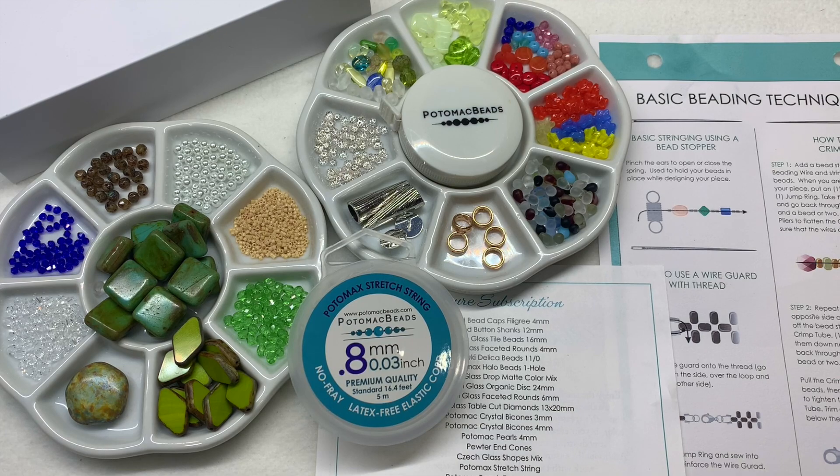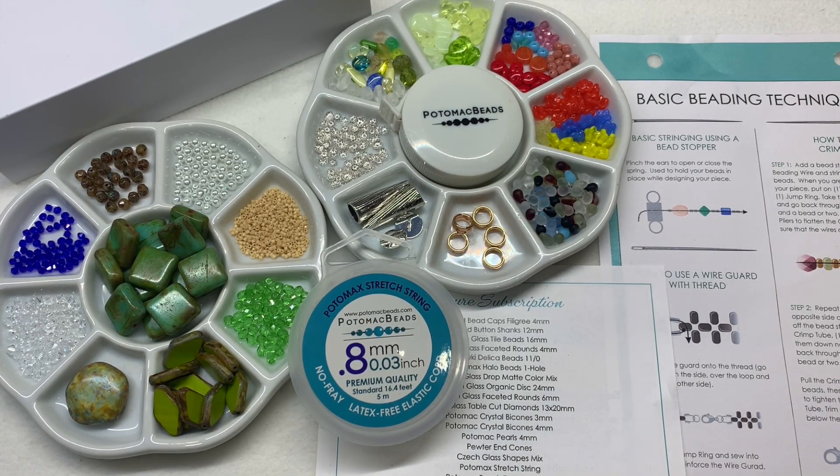Since Potomac Beads is also a huge online jewelry making supply store, by getting these subscriptions you're sampling a lot of what they already carry. I personally think this box is a great option for those trying to get more experience with bead weaving, or crossing over from stringing projects to try new things. It's a way to sample different items and find projects to accompany them — even step-by-step video tutorials to help you learn. Feel free to leave a comment below; if you haven't subscribed to my channel please do, and give the video a thumbs up and share it with your beading friends.